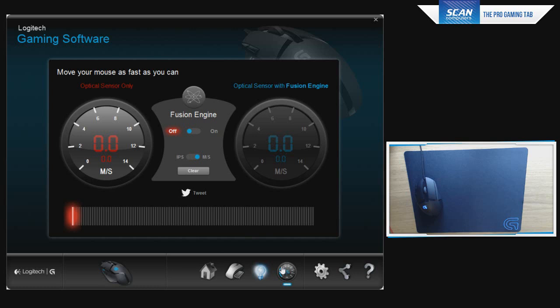The next tab is our Fusion Engine, which pushes the boundaries of the optical sensor inside this mouse. The G502 is probably going to be quicker than this even with the Fusion technology, at least in my experience. But using the G100S sensor here has allowed Logitech to bring down the price a bit, and the Fusion Engine has kept it a safe bet for FPS players.